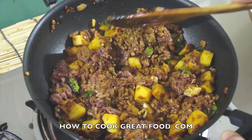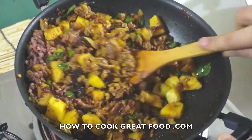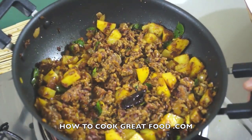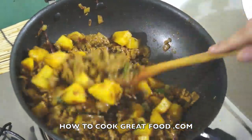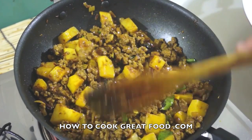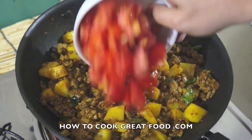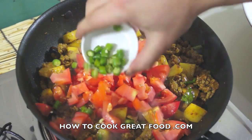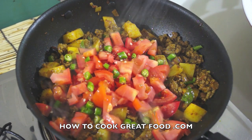Now we're going to add some tomatoes and some fresh chilli. Turn the heat down. At this stage the potatoes are still far from being cooked, but they're on their way. Add tomatoes in roughly equal parts to the potatoes, dip some green fresh chilli in there. It's really up to you how much you put in. Let's not forget a little bit of salt — you can always add more later.